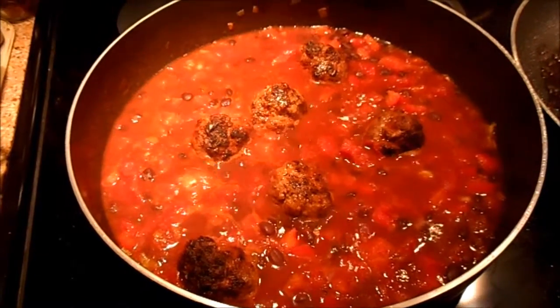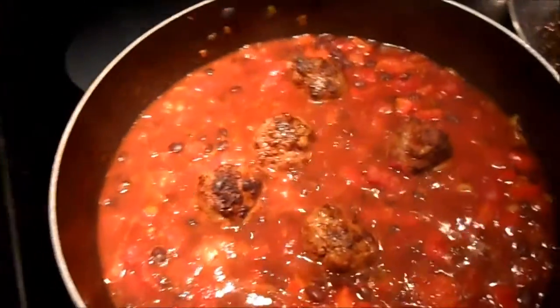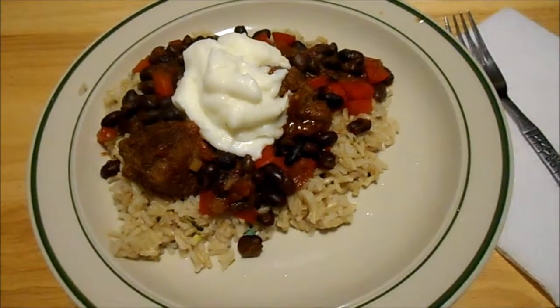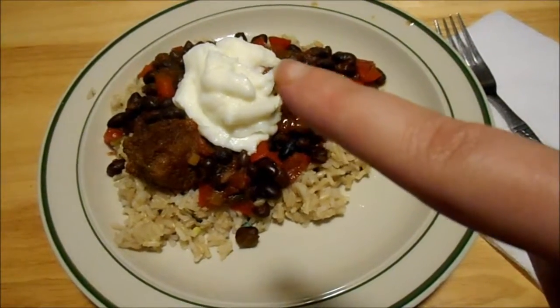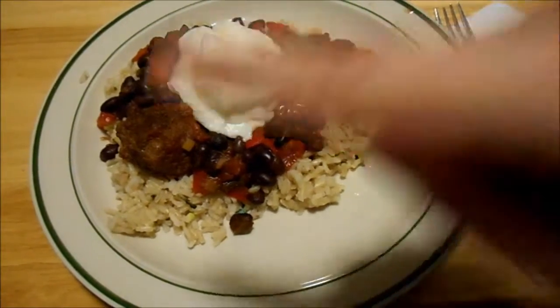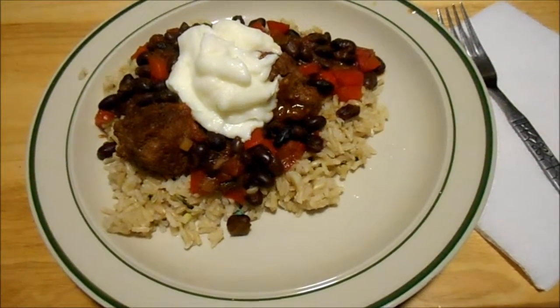While the meatballs are cooking thoroughly in the sauce and thickening up, we're going to take the rest of the cilantro and put it into the rice. We'll mix it in and then cover it back up so it stays warm. Here's the final dish — get the rice on the bottom, the mixture and meatballs on top. You're supposed to top it with yogurt and a squeeze of lime. If you had made the blackened chili, that would have gone on top, but we're skipping that part.